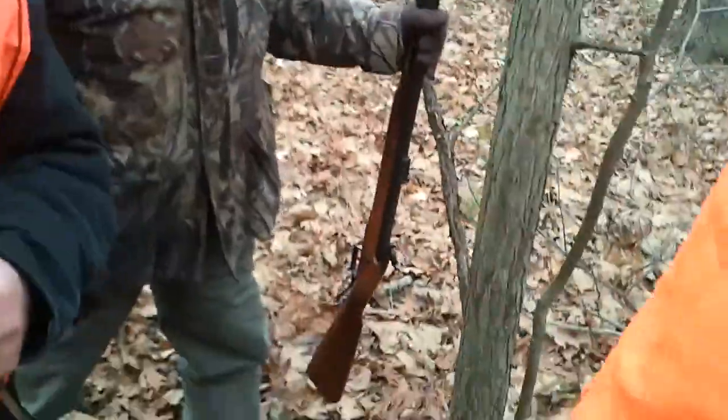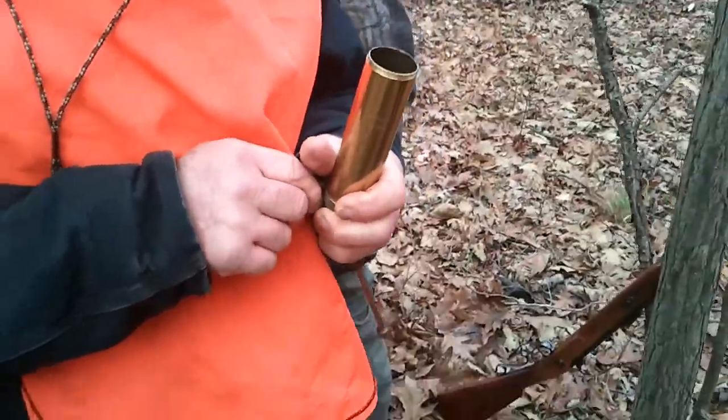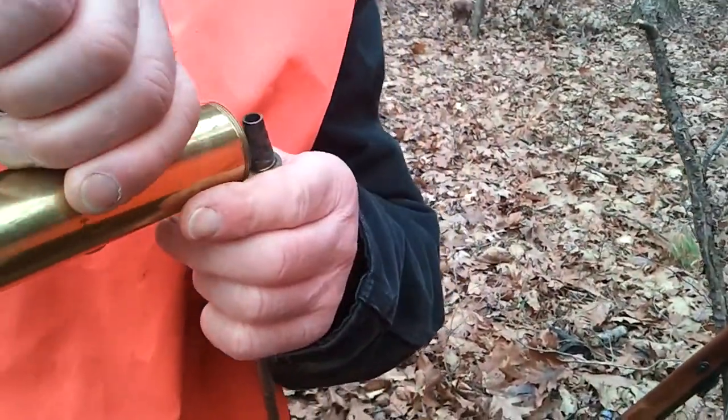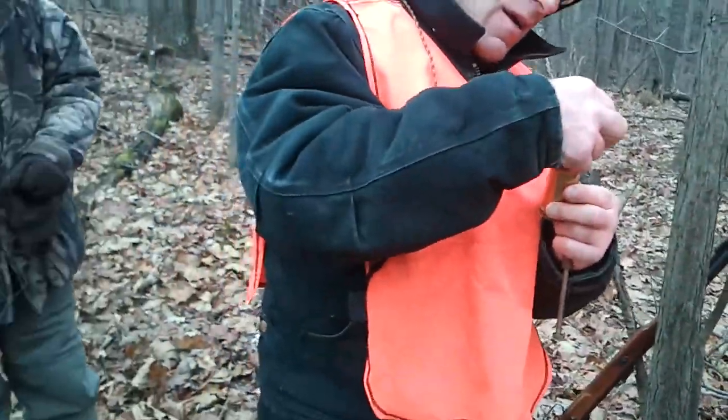No, I'm not going nowhere. Shoot and see what happens. This is how many yards? How many yards? They're all matching.